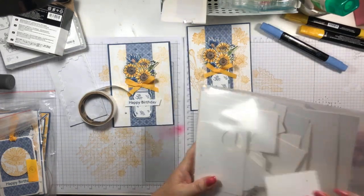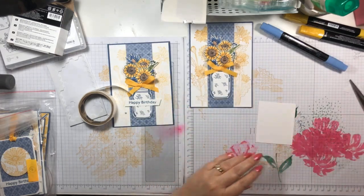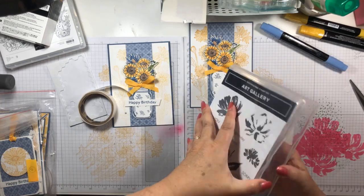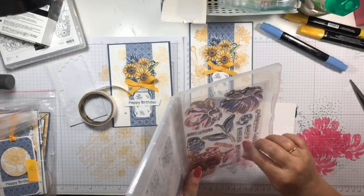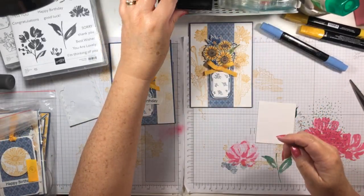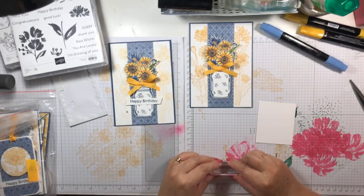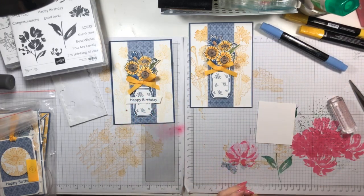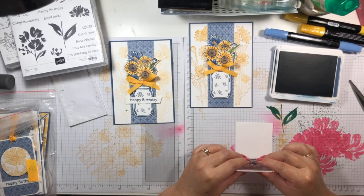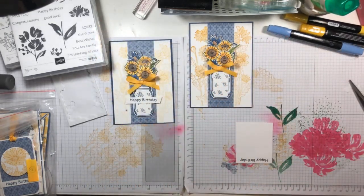An easy way I do my sentiments is to grab a piece of scrap cardstock that's roughly the size I want. I'm going to choose sentiments from the Art Gallery stamp set — I don't have a lot of sentiment-only stamp sets. I tend to buy stamp sets with images and use the sentiments in those. This is done in Misty Moonlight, keeping with the blue and yellow theme. This card would look pretty in any color. There's our sentiment — Happy Birthday — hopefully it's straight.